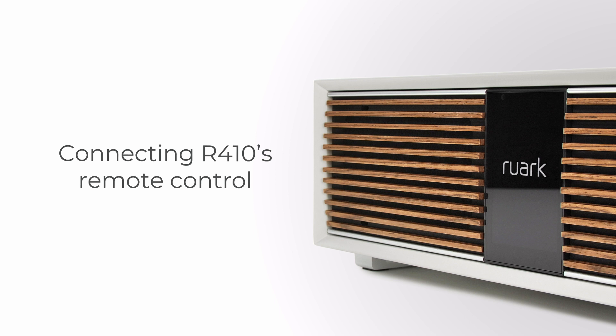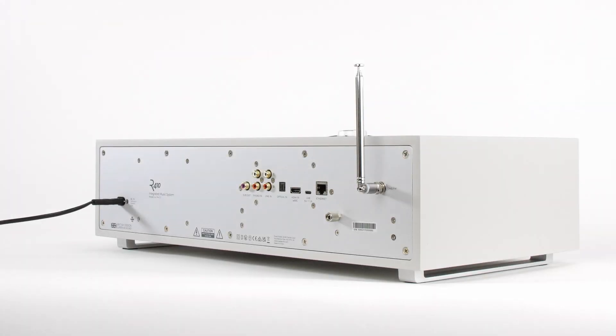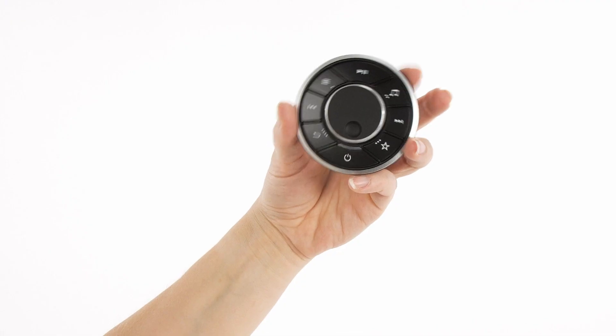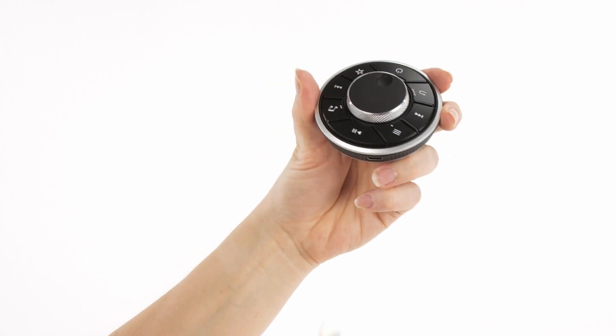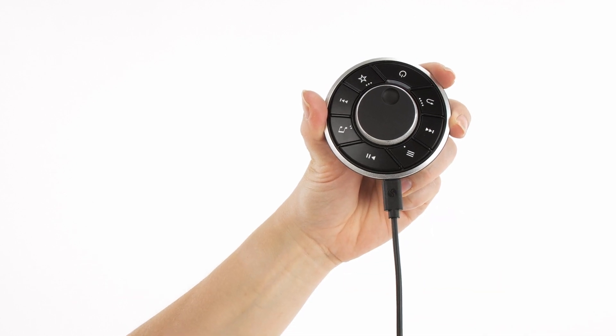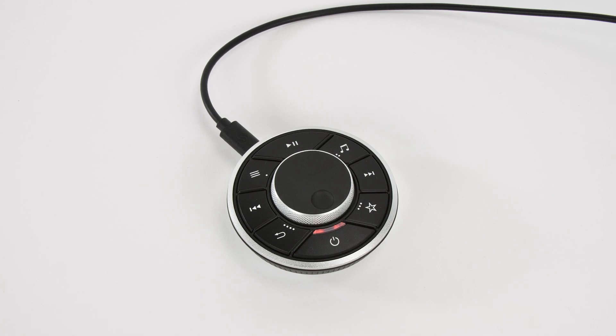The Bluetooth connectivity of the R410's remote control means that aiming is not required. But before pairing with the R410, we advise that you first fully charge the remote by using the supplied cable plugged into the USB-C socket on the rear of the R410. If the battery power is low, the indicator will glow red and will change to white when fully charged.